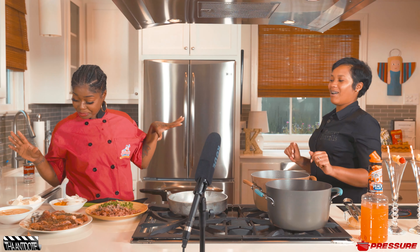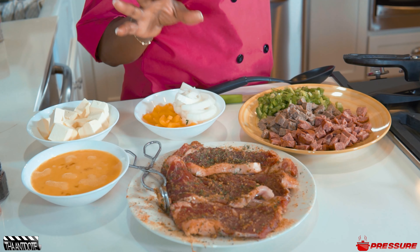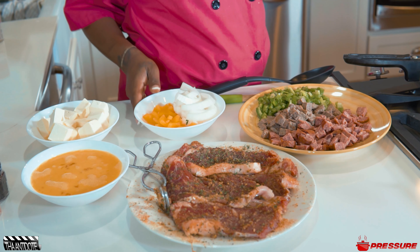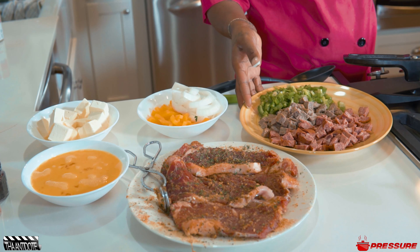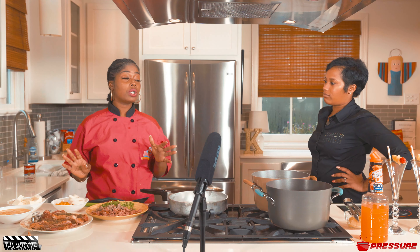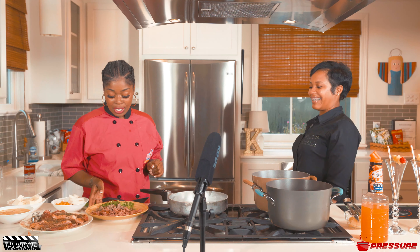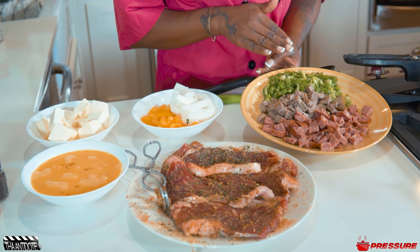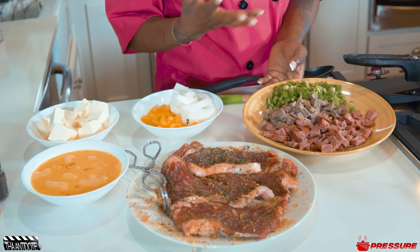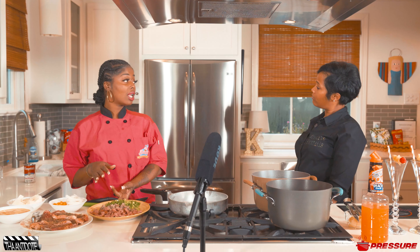Over here I'm gonna do a New York state strip steak with some fresh pepper and onion. But right here is where the real magic is gonna happen because we're doing egg and rice — not just any kind of egg and rice, we're gonna do a jazzy one. I just did a mixture of bell pepper and green onion. I have beef sausage and turkey sausage — I do not eat pork.